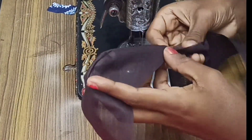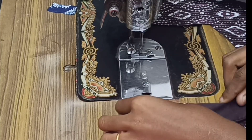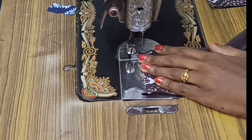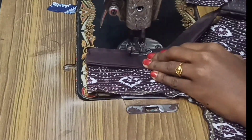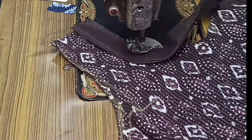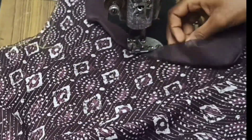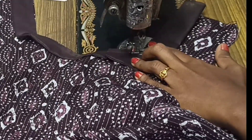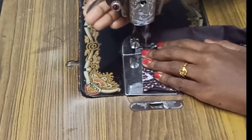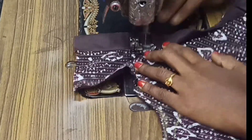We will cut the piece. I am going to cut the neck piece and cut it out.